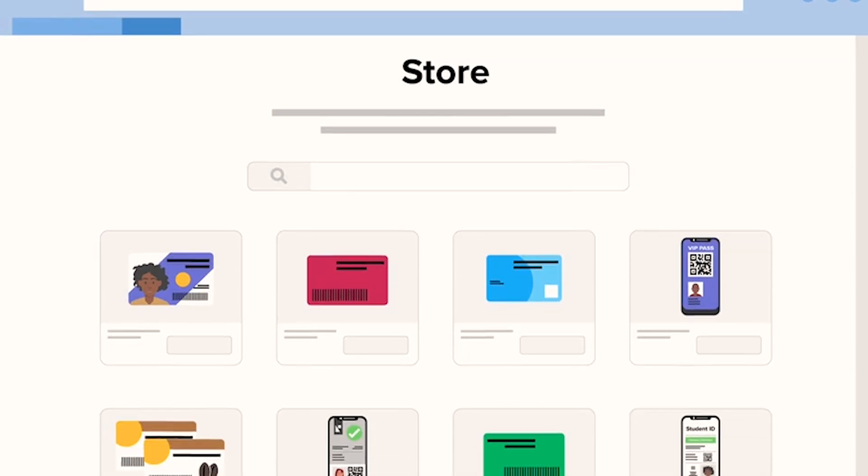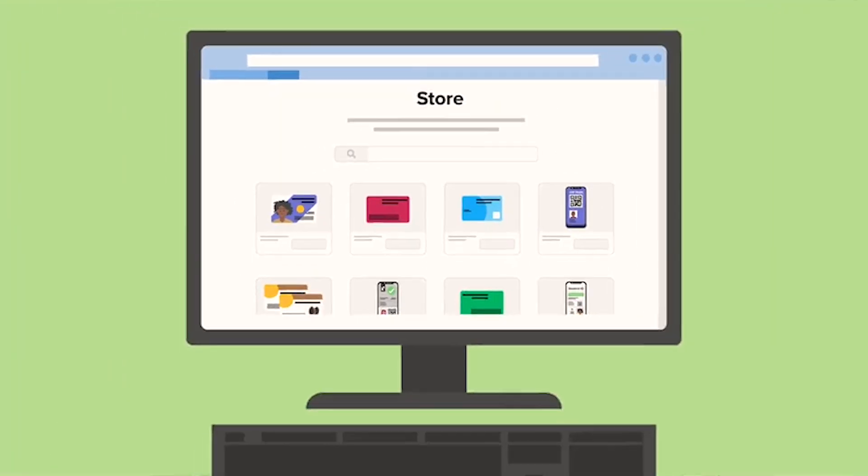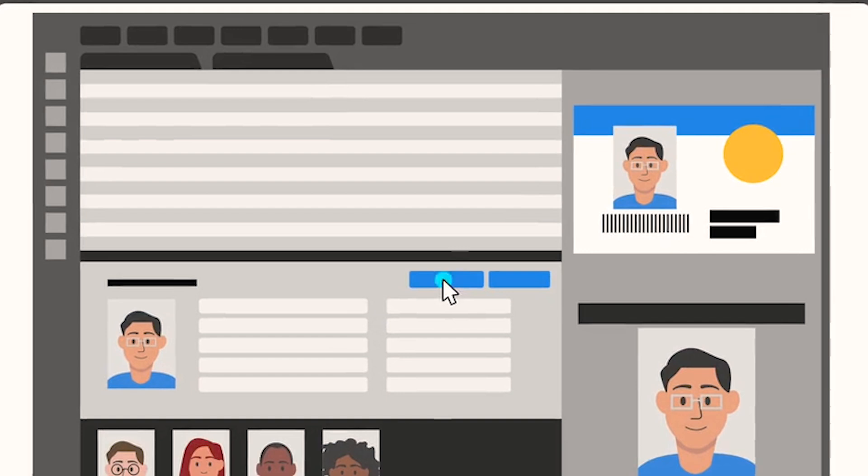Create your card design paying attention to colors, fonts, and layouts. Card Studio 2.0 makes it easy to customize every detail.